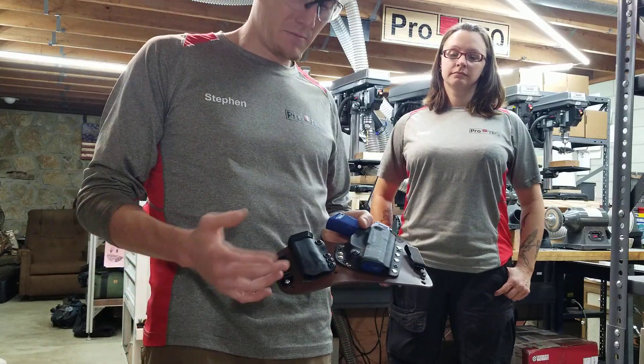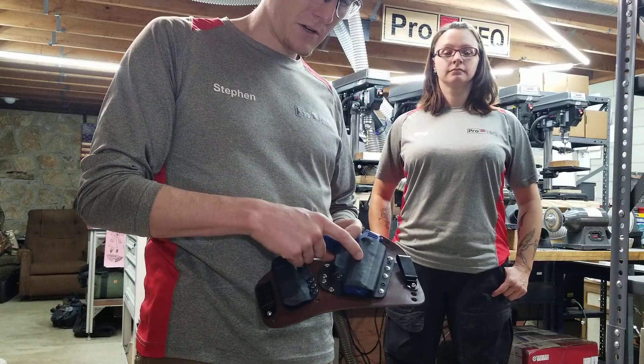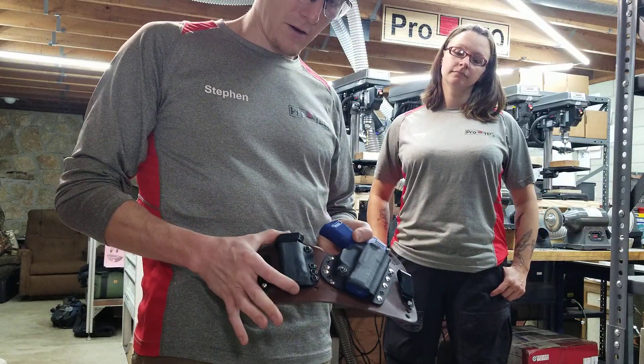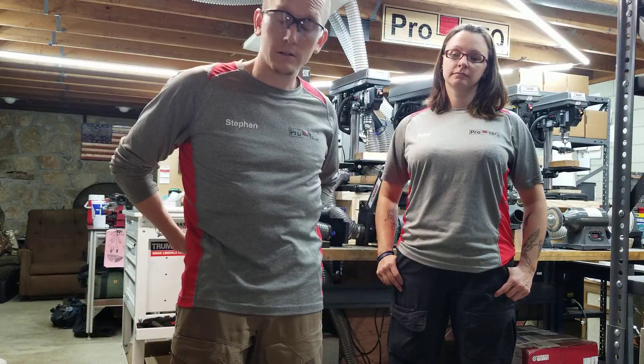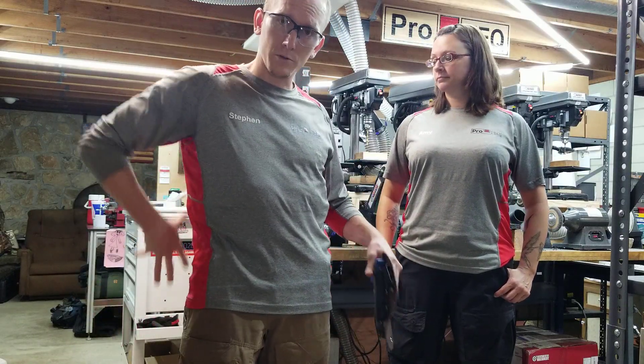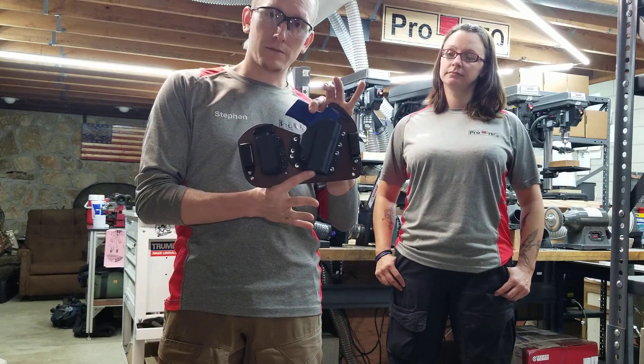But if you want to remove the magazine pouch, just get the SOB. The SOB is just this part on its own individual backer with no spare magazine. So if you want to carry all of it in the rear — some people do that, sticking a holster and a magazine pouch in the small of their back — then the Caboose is for you.